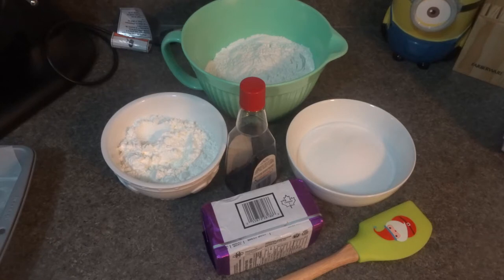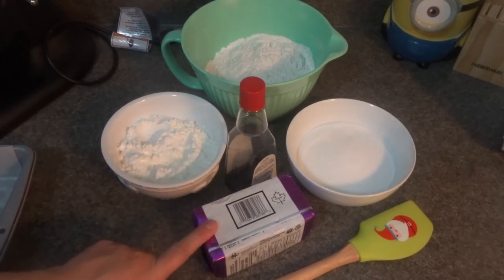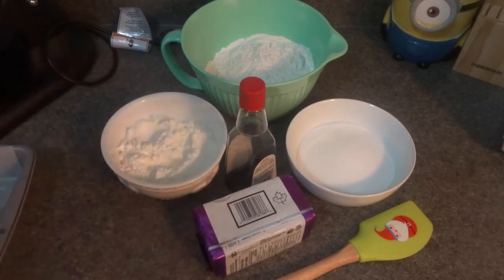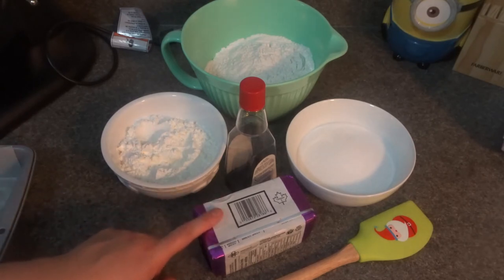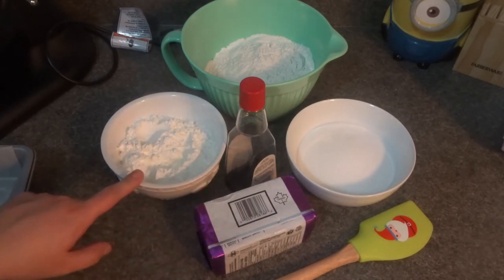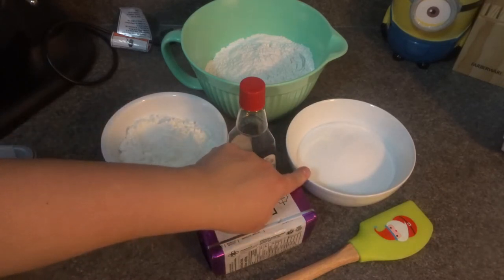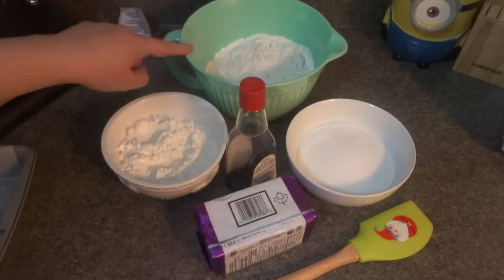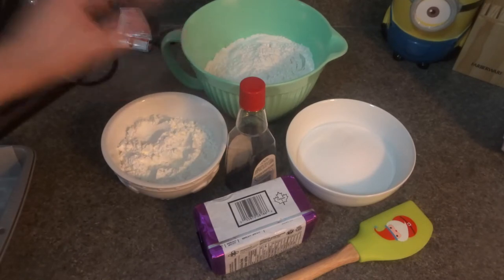Let's go over the ingredients. We'll be needing one pound of butter. If you use unsalted, then do add the salt I have added into the recipe. If you use salted, just omit the salt — that's perfectly fine. One full bar of butter equals one pound. We have one and a half cups of cornstarch, one cup of regular granulated sugar, and three and a half cups of flour. Into the flour I have added one eighth teaspoon of salt — just a little pinch.